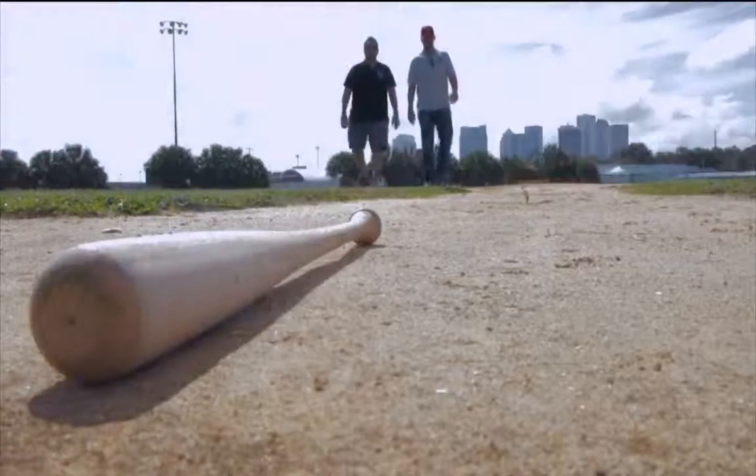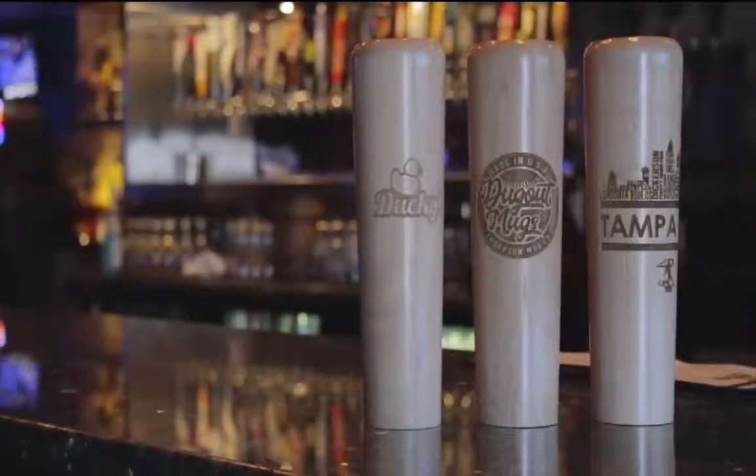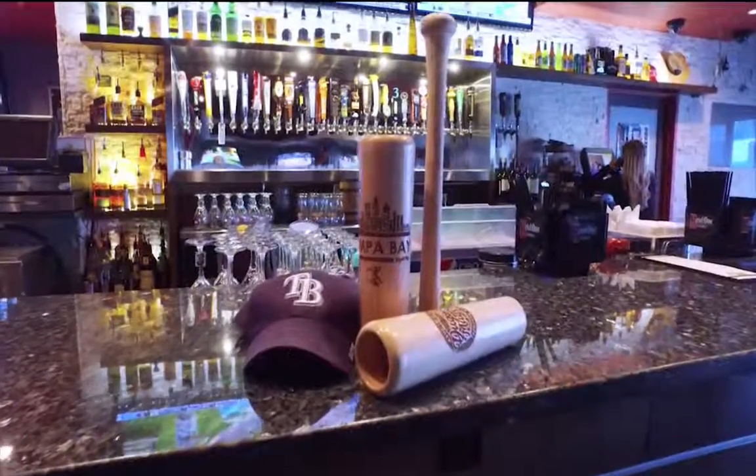Dugout Mugs is a baseball bat drinking mug — it's the barrel of a baseball bat that you can consume a cold beverage from. It's our flagship product, and we're working on others. With this particular dugout mug, you can personalize it and get licensed MLB and Players Association logos and player names on the mugs.